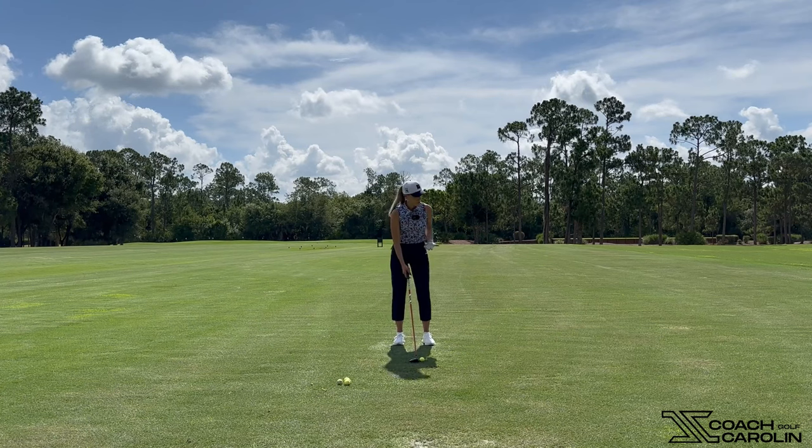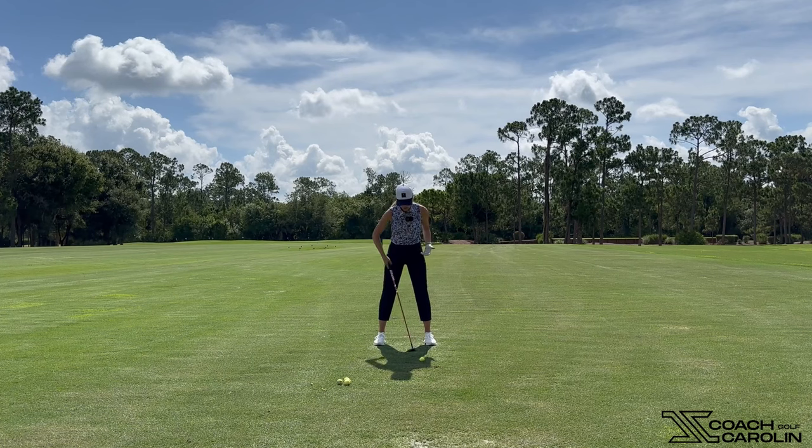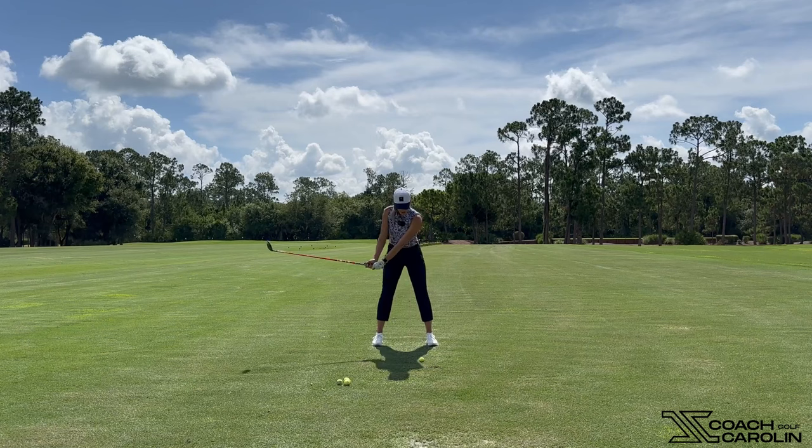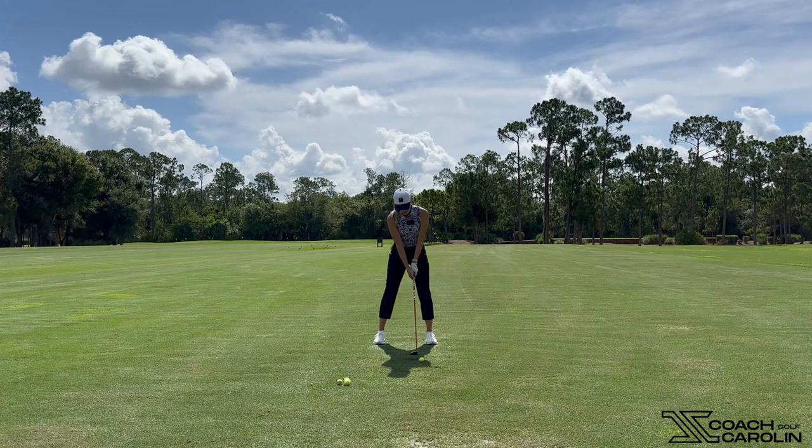A couple of things I want to go through with you guys: make sure your ball position, as we mentioned, is more in the front of your stance. Make sure you have that K position with a little bit of that dropped hip — your right hip or trail hip depending on if you're right-handed or left-handed — as well as your trail shoulder, and then just feel like you're sweeping the ground. When you take your practice swings, make sure you feel like you're just brushing the ground.